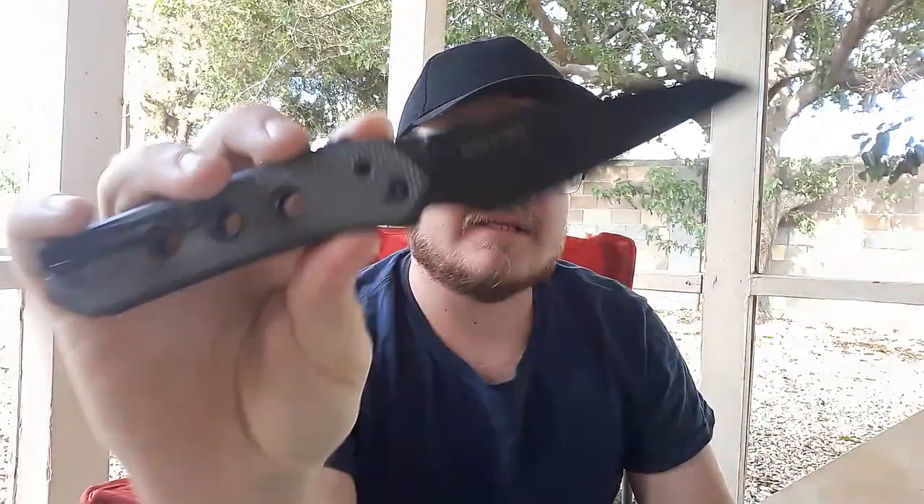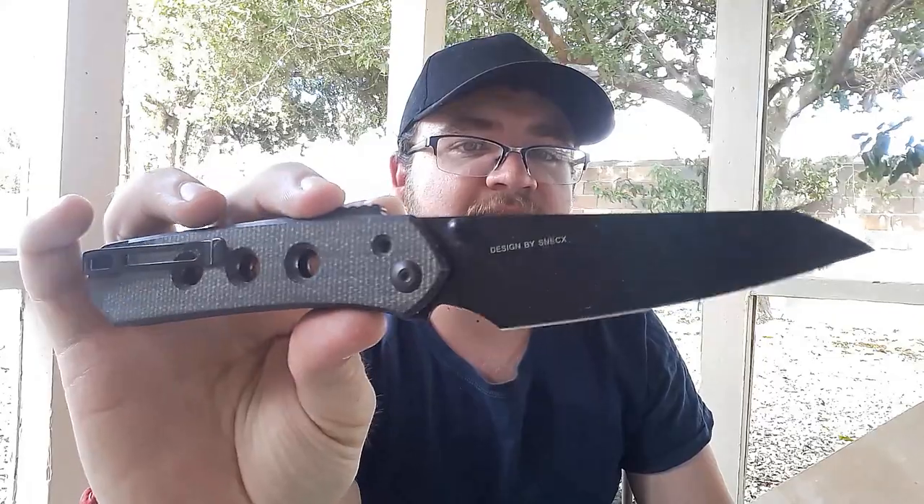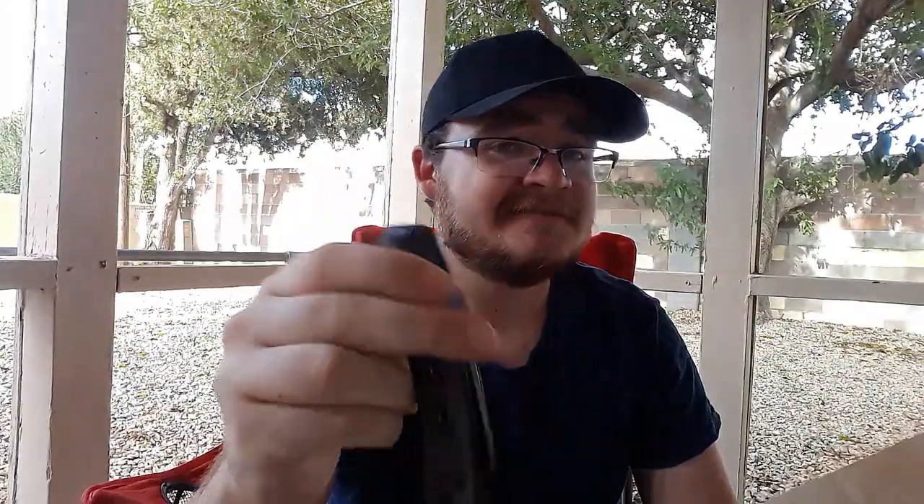This is a knife I have been very, very excited for, and I'm very happy that I was able to acquire one. We're going to be getting into this with the Civivi Vision FG — very cool knife as well, really been liking this guy quite a bit.